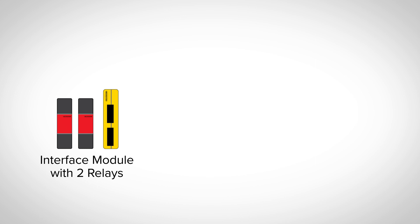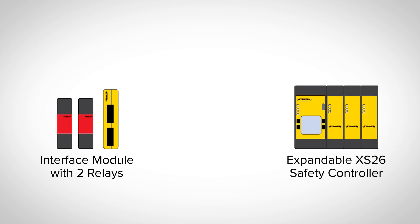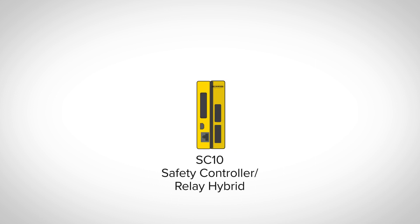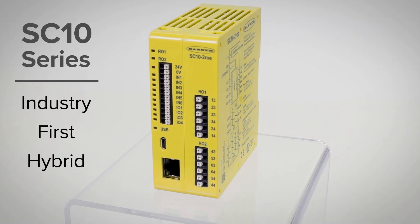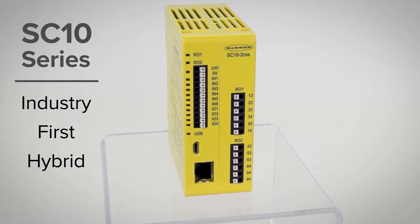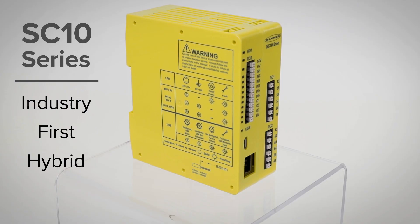From the simplest single safety input relay to the expandable XS26 safety controller, Banner Engineering has the right solution for your machine safety challenges. Banner's new SC10 is an industry first — a hybrid with the intelligence of a safety controller and the functionality of two safety relays.